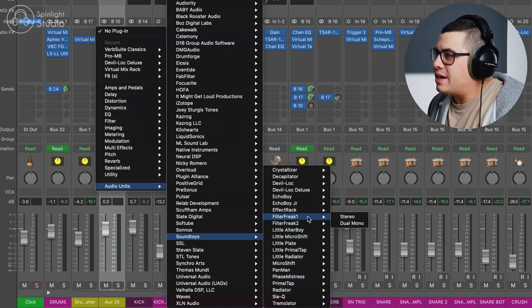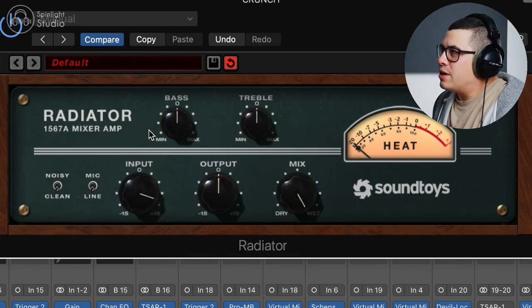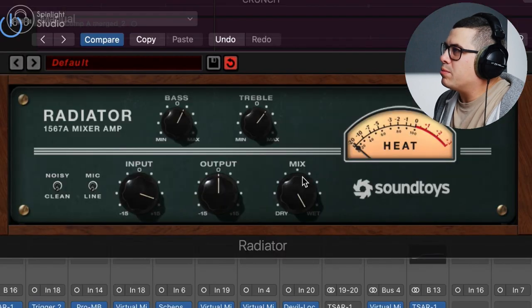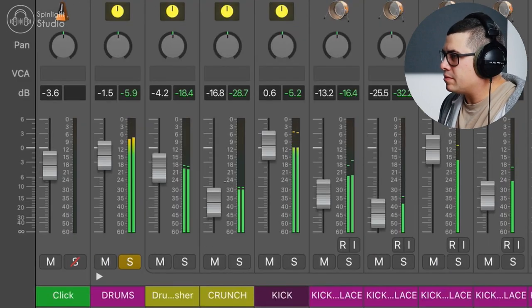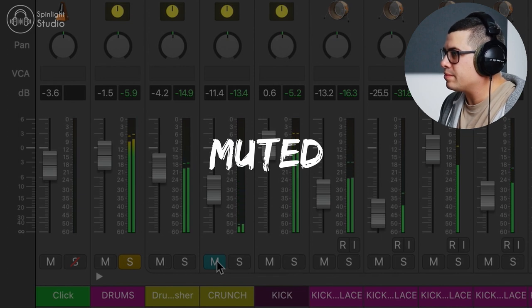The first one, let's have a look at Soundtoys Radiator. We can get this nice and crunchy just by pushing that input in — it's kind of like a preamp-style distortion and it's pretty cool. You can add a little bit of bass and treble. I'm just going to pull a little bit of the overheads and room mics out of this for a bit less cymbals. We can play with the mix knob. I'm just going to turn this down and then blend it in with our drum sound. It just adds a little bit of crunchiness — you can have a little bit of that in there and it adds some really nice character.